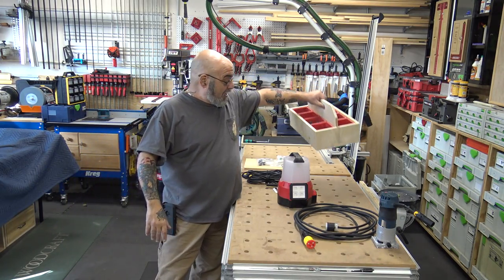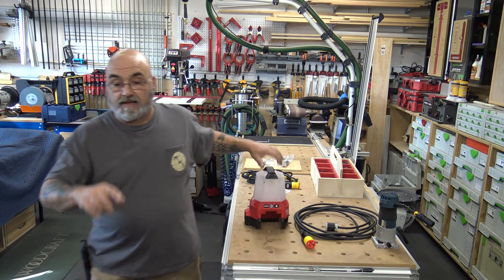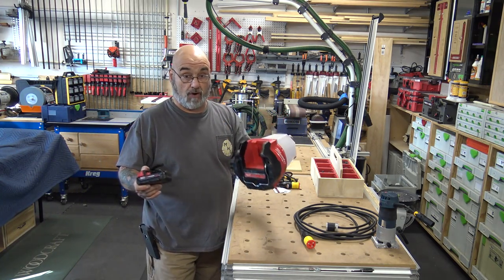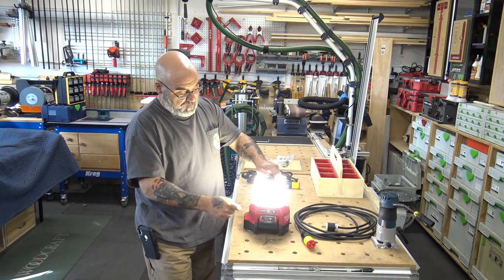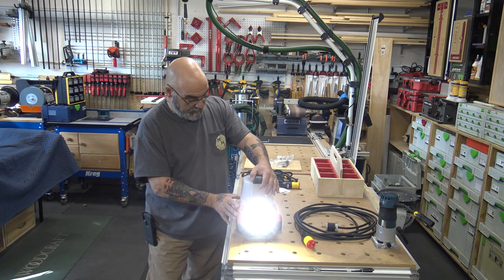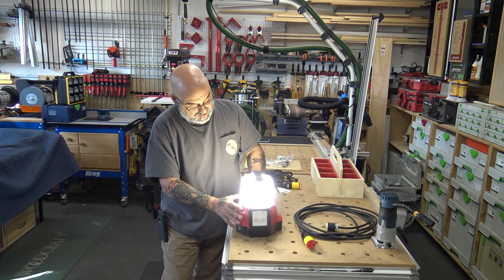The light I picked up is the Milwaukee 2144-20. Let me grab a battery. It's dual voltage — as you can see, filthy dirty, I didn't even want to clean it before showing you. It'll run off the battery. It has the first mode with three settings, then a second mode with a spotlight and three settings as well, then back to the light mode.